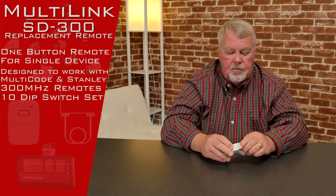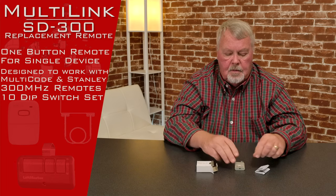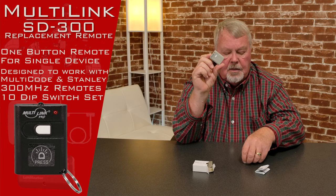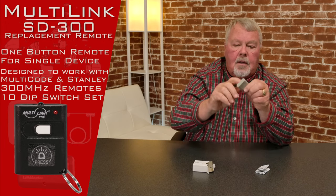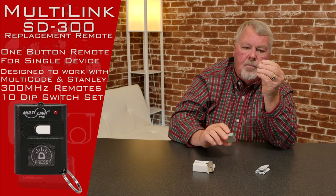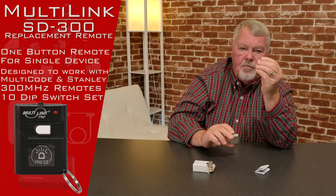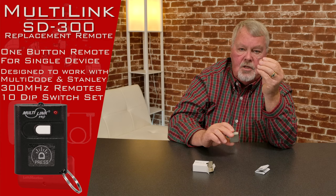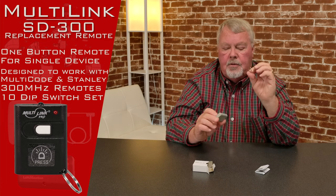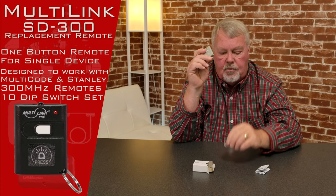We'll open it up and we'll see what's in here. Okay, there it is — there's your transmitter. In the upper corner you'll see a little hole drilled in through there. You can place this clip in here and then this clip can be used to hold this to a keychain or belt loop or clip it inside a purse.